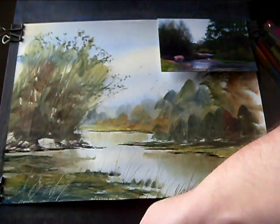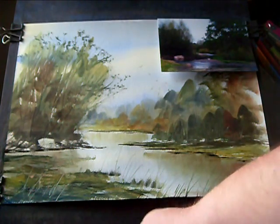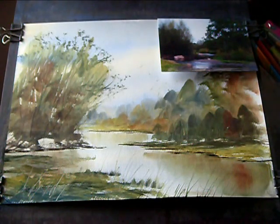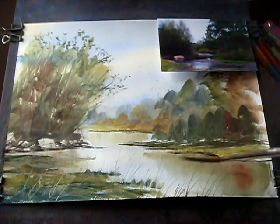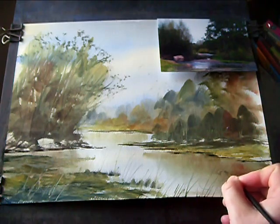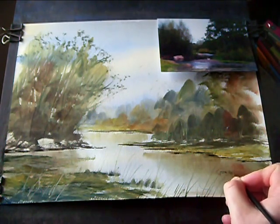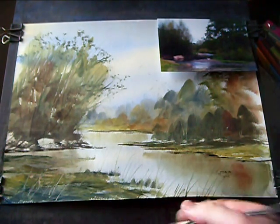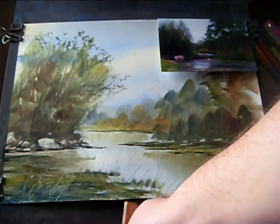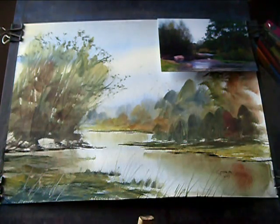I think I'll call that one finished. Do a dark colour on the brush and just pop the signature down in the corner. And that's just a simple way of creating a watercolour from a photograph — just a very simple photograph. Thanks for watching, and I'll see you again soon.